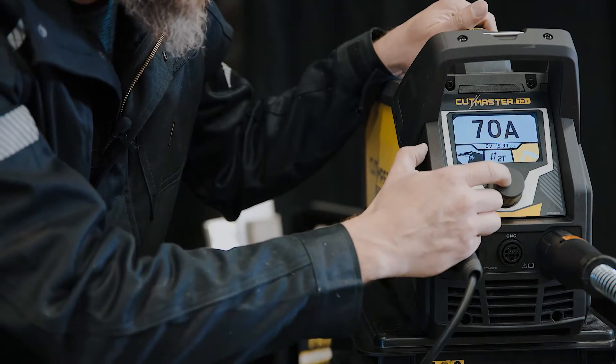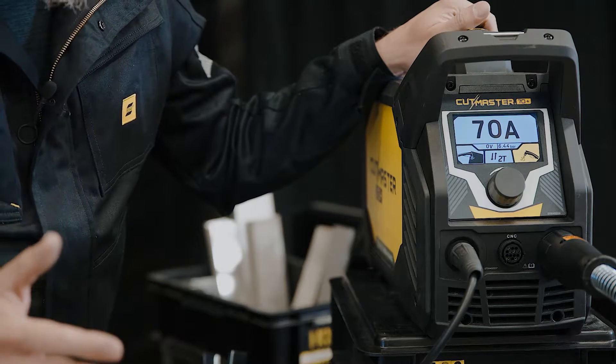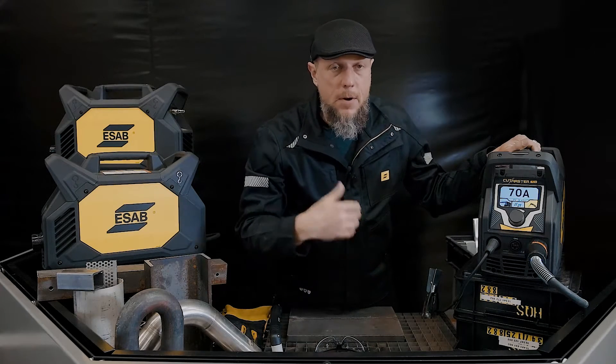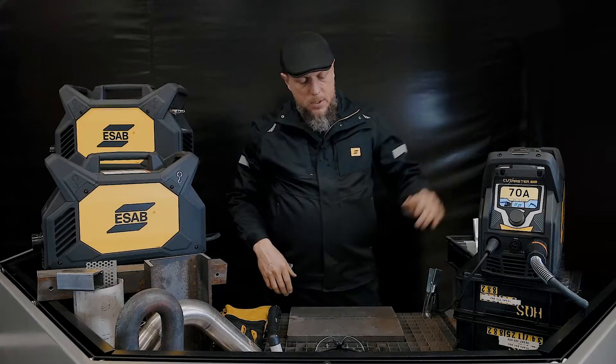Last but not least is a gas purge. You want to apply about seven or eight bar — no more than nine — to the back of the machine. It's going to use about six bar for outbound pressure and sets that automatically for you. There we go, I've got 70 amps.